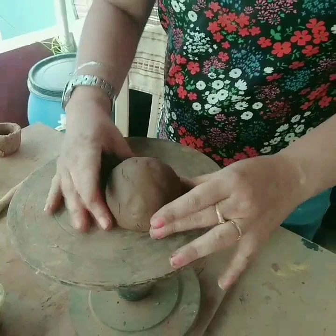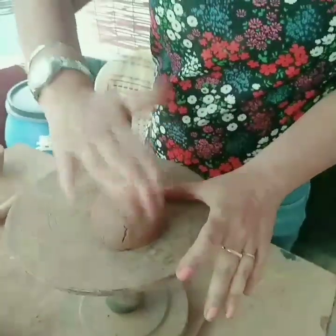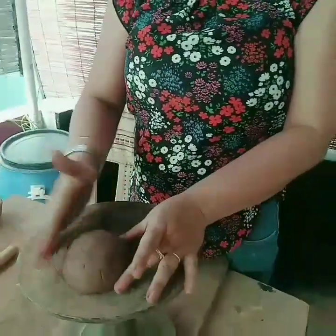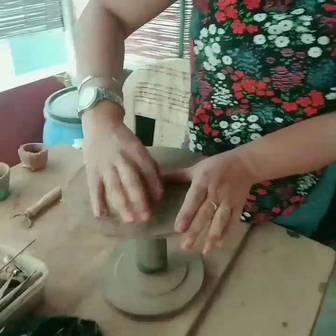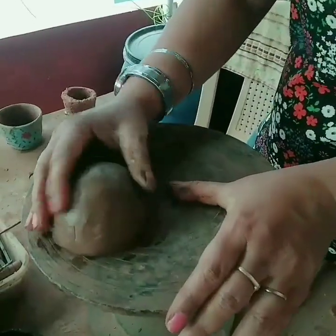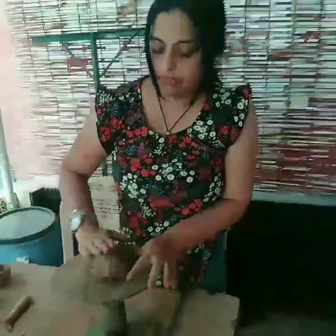Otherwise you can just place it on a plain wooden slab and just tap it to get a proper round shape. This is how it looks like now. You can take a little water and remove all the remaining cracks that may have developed and all the fingerprints and finger marks on the pinch pot. This is the body of the turtle.